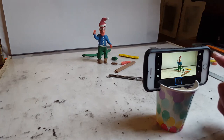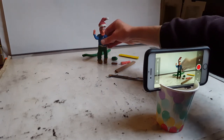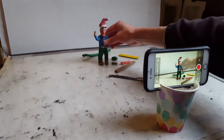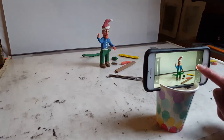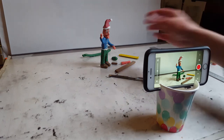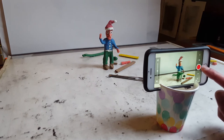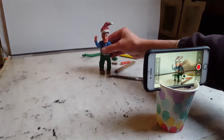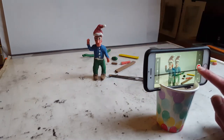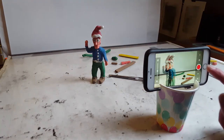We start by tapping the red button to take a photo. Then we move our character ever so slightly and take another photo, and move him again and take another picture. He can turn a little bit — we just keep moving him a little bit at a time, taking a photo each time, and he will animate when we press play. Small movements each time: move a little bit, take a picture.